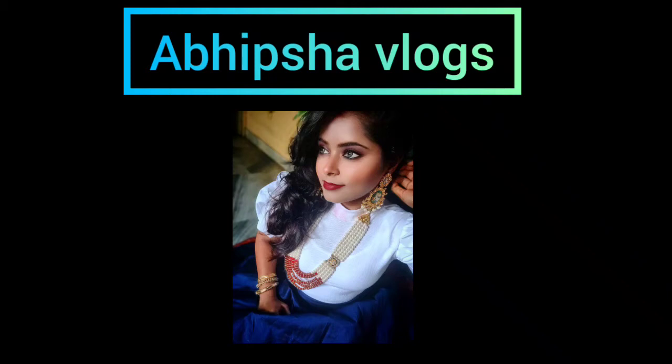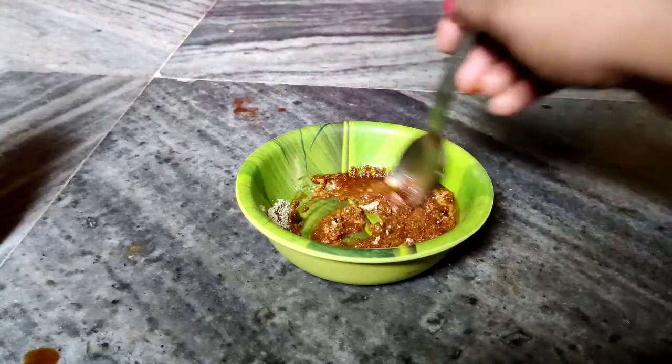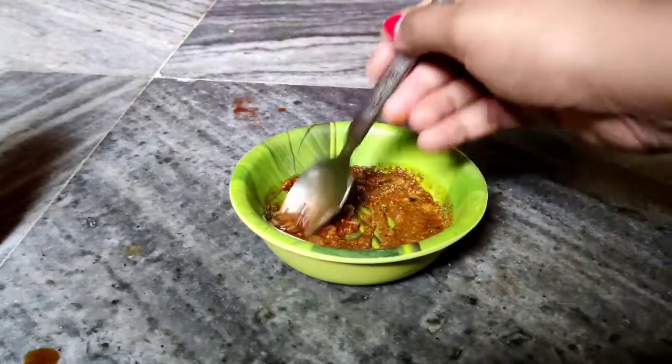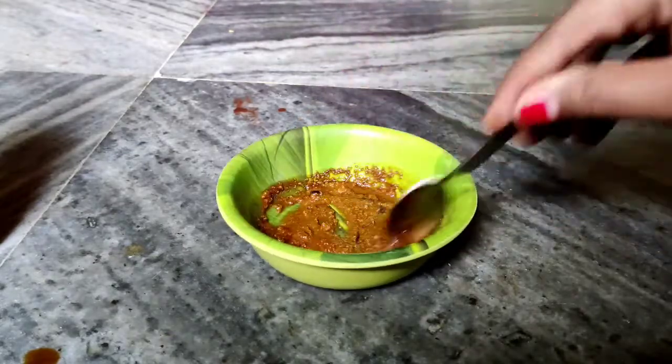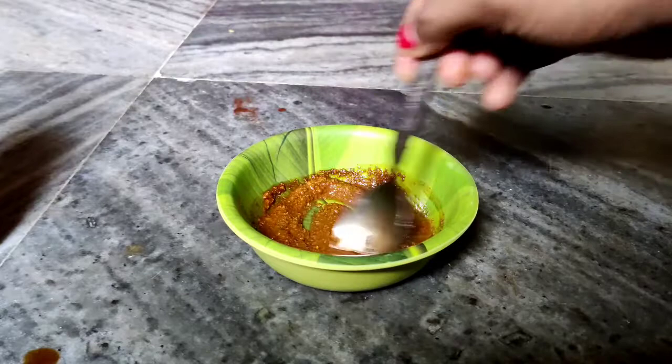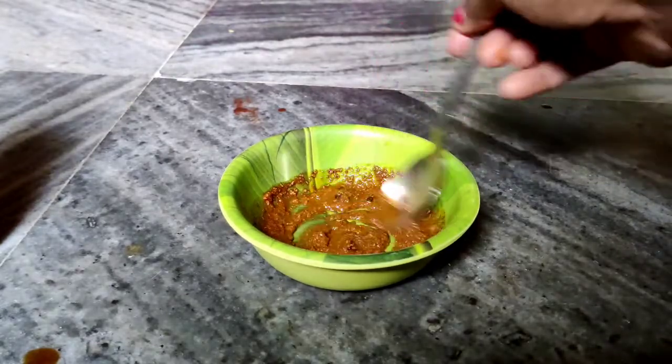Hello everyone, welcome back to my channel. So today I will share with you how you can make a good face mask within 5 minutes and you can include it in your daily skincare routine for brightening your skin, giving a whitening effect as well as a very good radiant glow.